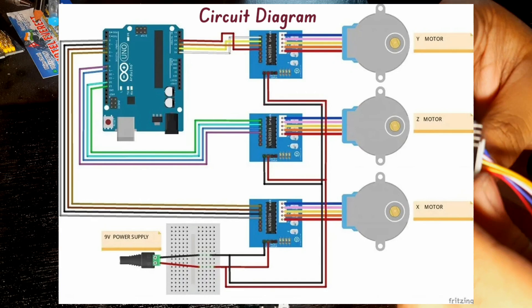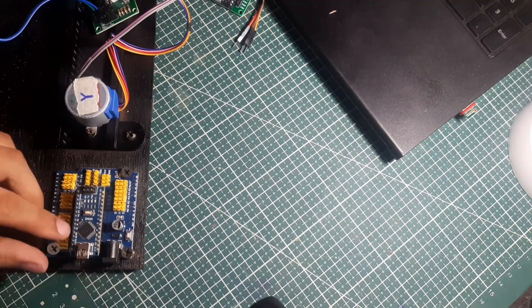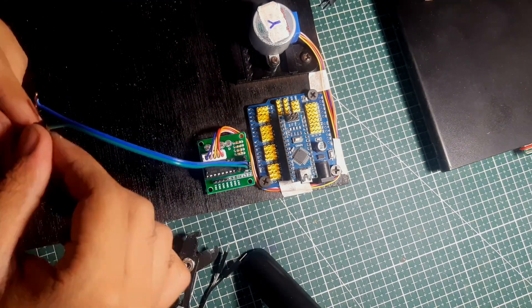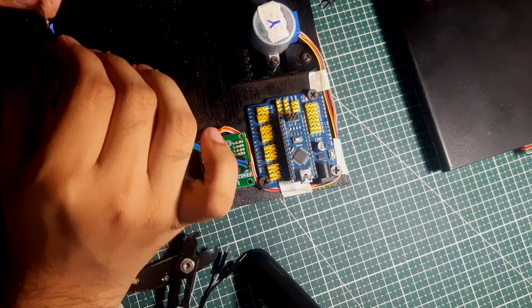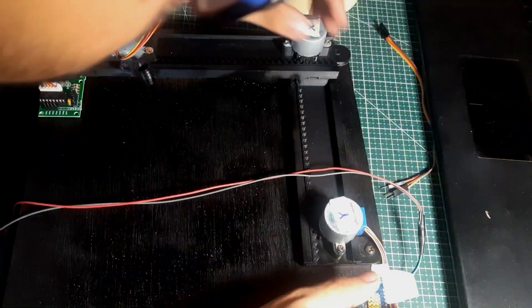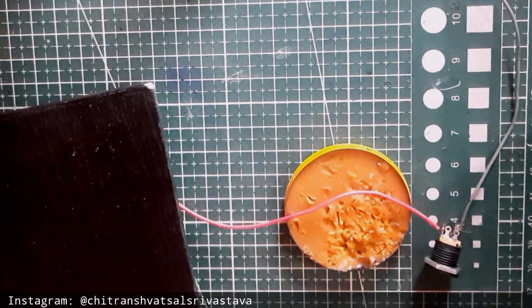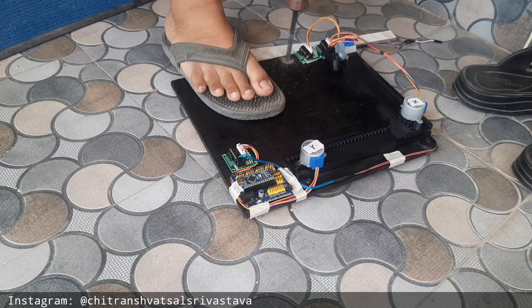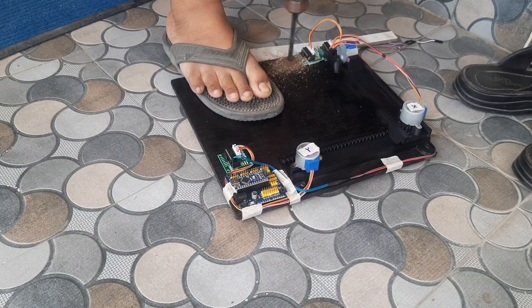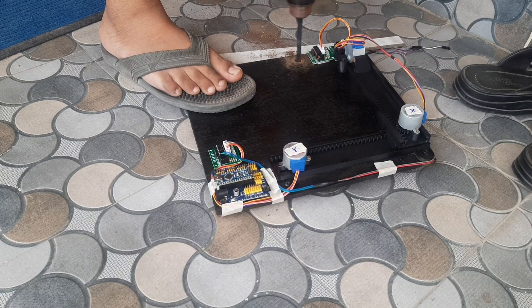Now I am going to make all the connections. For powering up our CNC plotter, we would need two methods: one is a 5V adapter and another one is our Arduino Type-A cable. Then I made another hole for my female port. Here, you can give a supply of 5V DC to 9V DC.